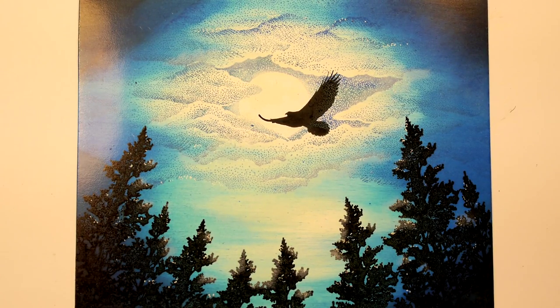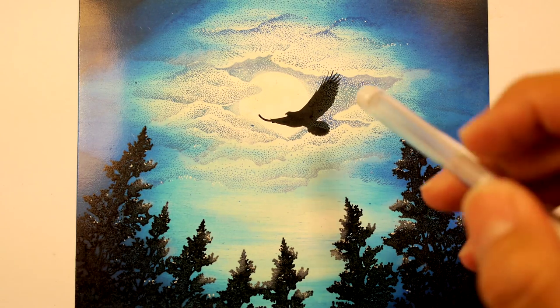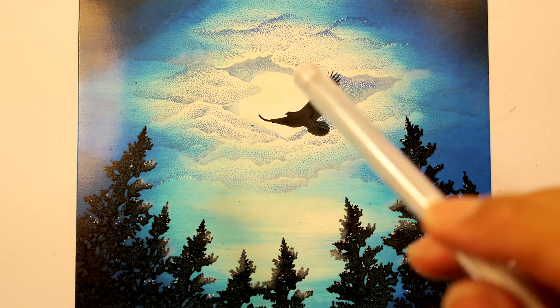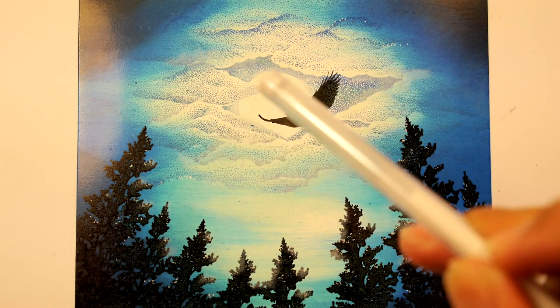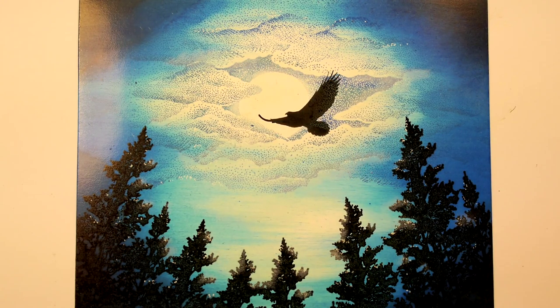Thank you for tuning into Stampscaping 101. I just did a pretty simple composition. I wanted to do something with a dark silhouette against a night sky, going with a real crisp impression of the eagle stamp stamped in front of my source of light — in this case, it's a full moon.